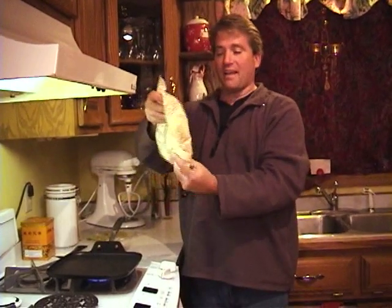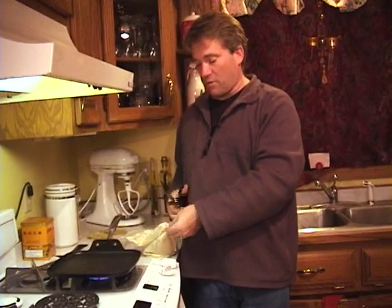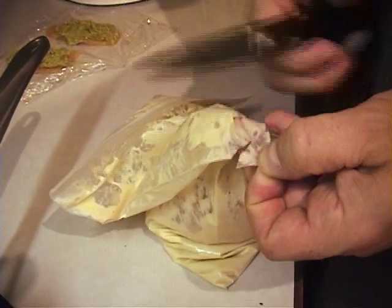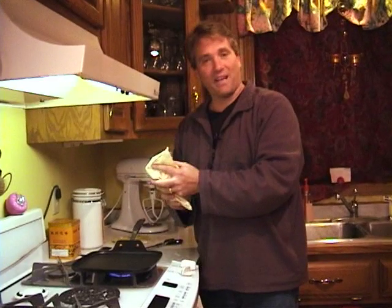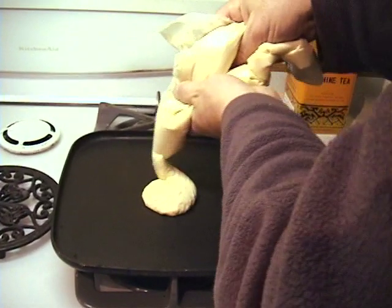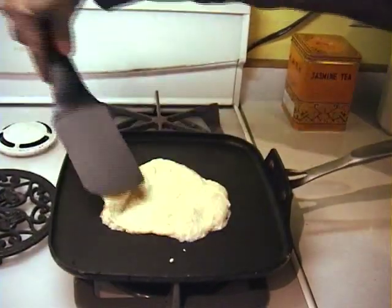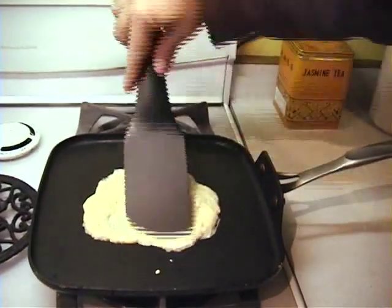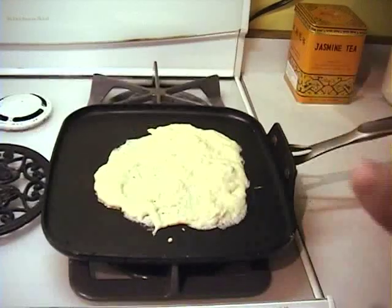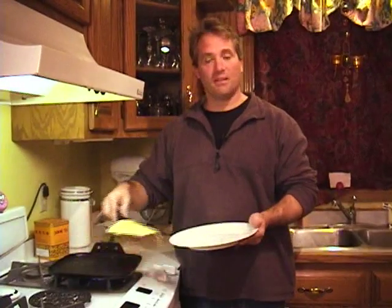Before we cook our chicken, we're going to make our beer flatbread. Take your bag and give it a little shake. Take a corner and cut about a half-inch hole in the corner. We're going to squeeze this out kind of like a pastry gun, spread it out, and let it cook on a relatively hot pan. This is super yum. Let it cook for about a minute on that side, then flip it over and cook on the other side. It's done — take it off and put it to the side.